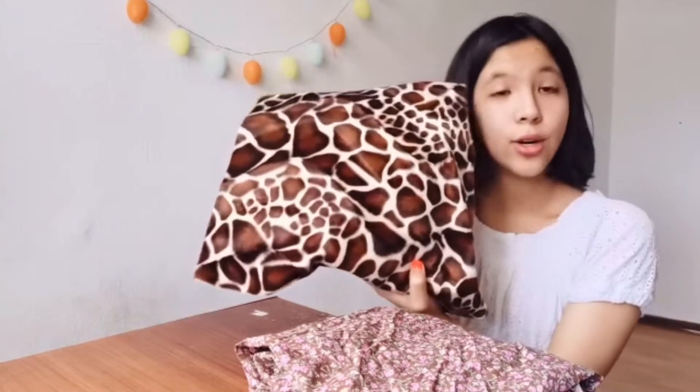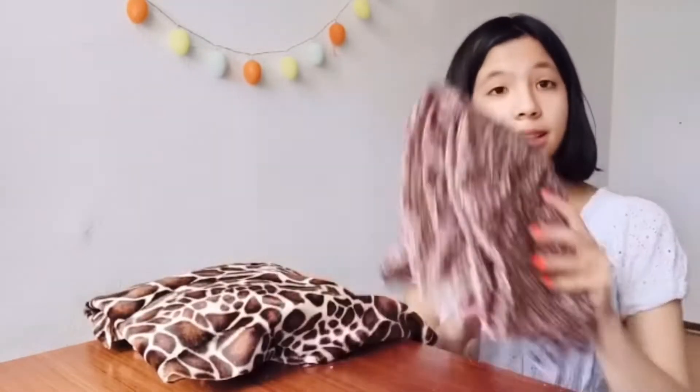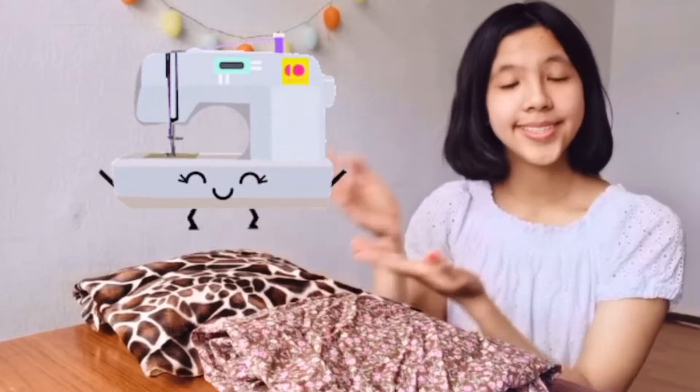Hey guys, welcome back to my YouTube channel! I'm really excited because today I'm going to show you how to make those trendy faux fur bags. For this DIY you're going to need some fluffy faux fur fabric for the outside, a linen fabric for the inside, scissors, some pins, and of course a sewing machine. Let's get started!